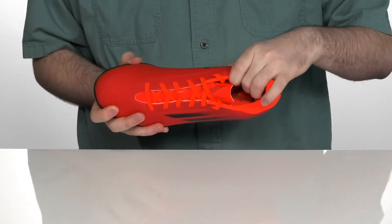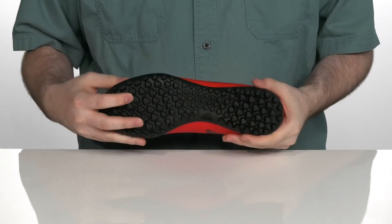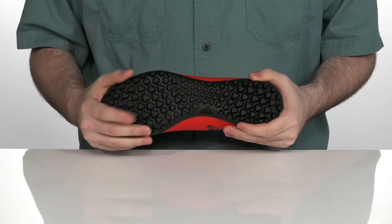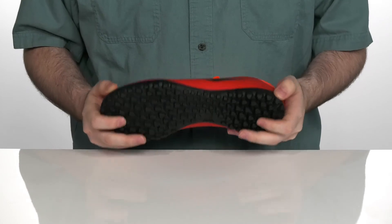There's a foam footbed in the bottom to give you some extra underfoot support with a nice contoured shape. Using a flat lugged grippy outsole that's going to give you great traction on natural or artificial turfs, getting you out there on top of your game.